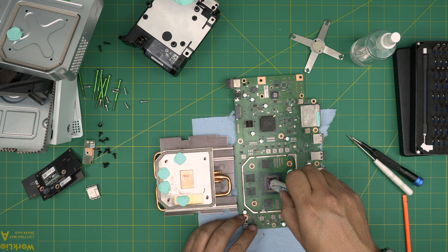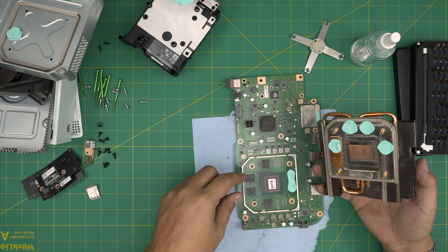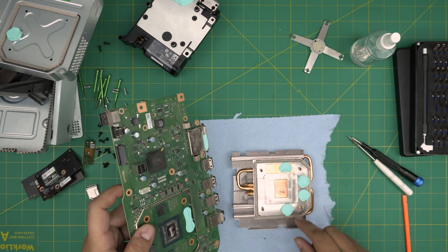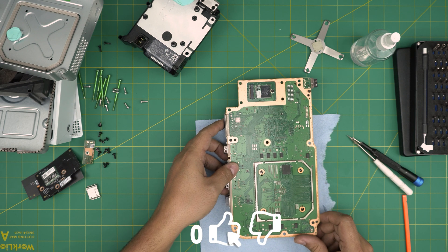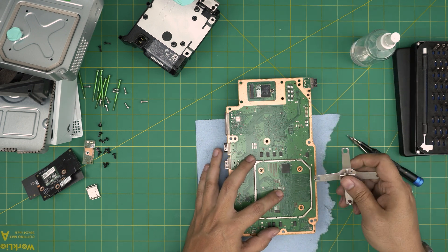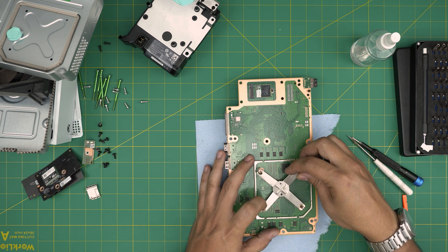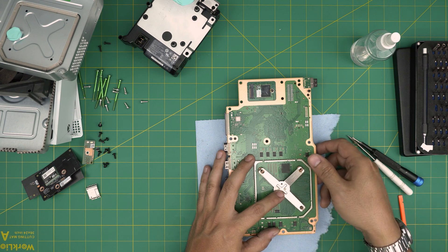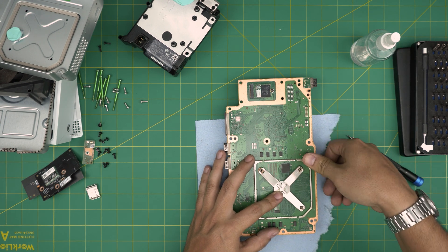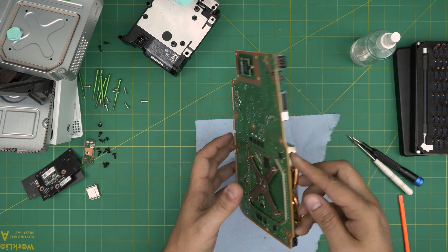Apply one line of thermal paste on the CPU and GPU. Next, grab the heatsink and make sure you orient it the same way you removed it. Place it down in the correct orientation, then lower it into position. Keep a finger on it so it doesn't move, hook one corner into place, bring it straight over, and push it down — it snaps into place. Put the board on a flat table and push down until you hear it snap.